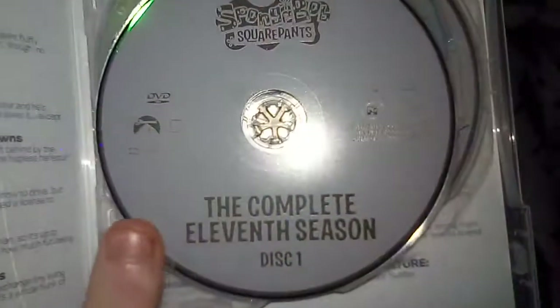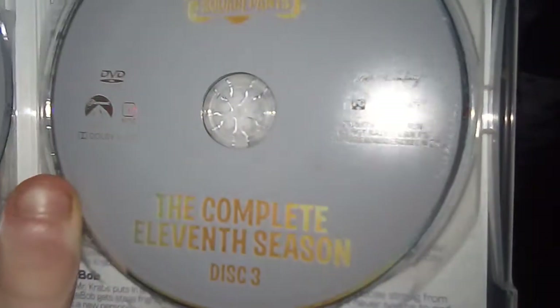Here's disc 1, which is 204 minutes. Disc 2, 205 minutes. And disc 3, 181 minutes.